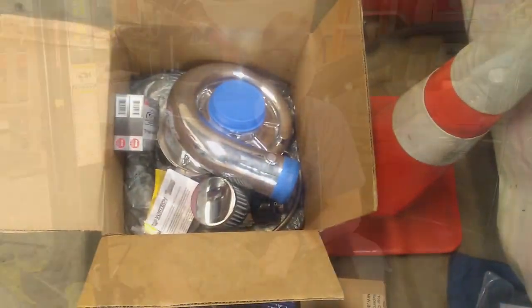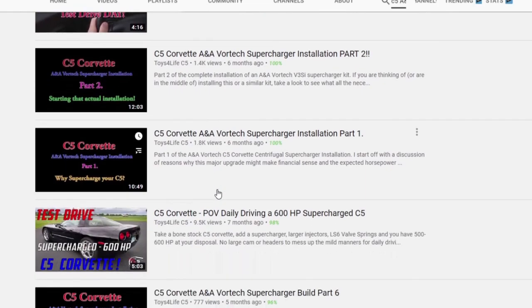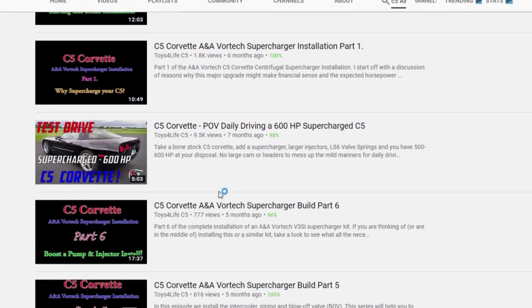Hey guys, welcome to the shop. It's been two years since we did the ANA Vortex Supercharger upgrade to the C5 Corvette, and I put together a very detailed installation series on my YouTube channel — it's in the upper right-hand corner if you're interested. Over the past couple of months I've had quite a few people asking me to do a two-year review: the pros and cons of the kit, things I wish I had done differently, things I wish I had known, and a lot of Q&A. Let's walk through all of that right now.